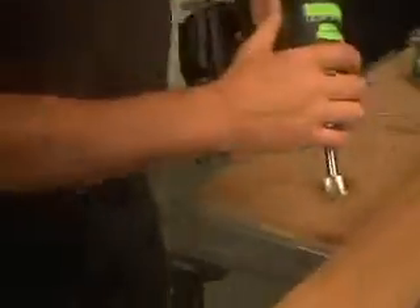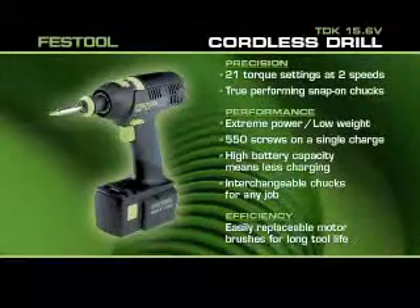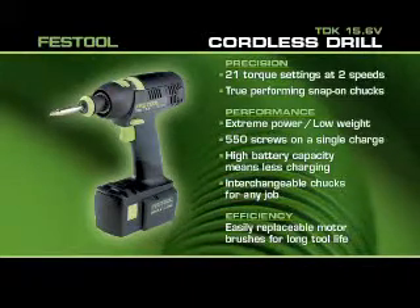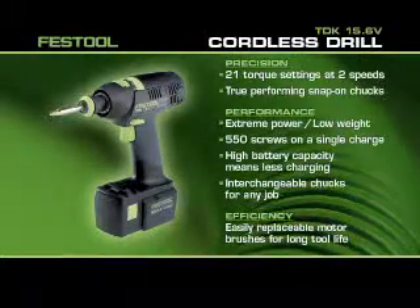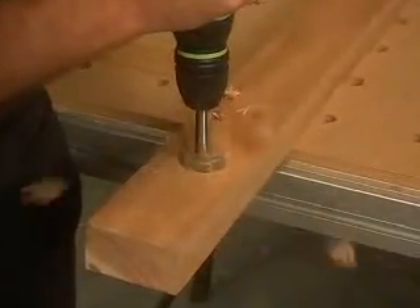Ever needed a really powerful drill but didn't want to heft around a large tool? Introducing the Festool TDK 15.6-volt cordless drill, which packs breathtaking power into a compact, lightweight frame. Watch the Forstner bit on the TDK bite into a piece of oak.